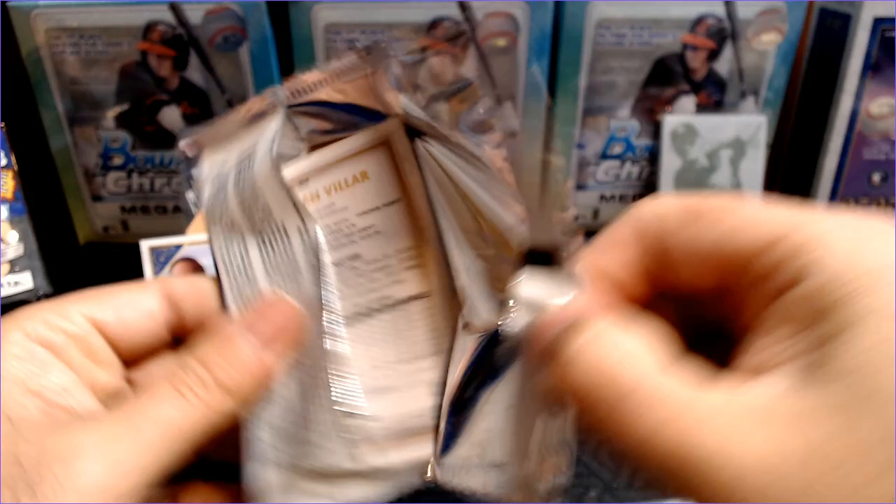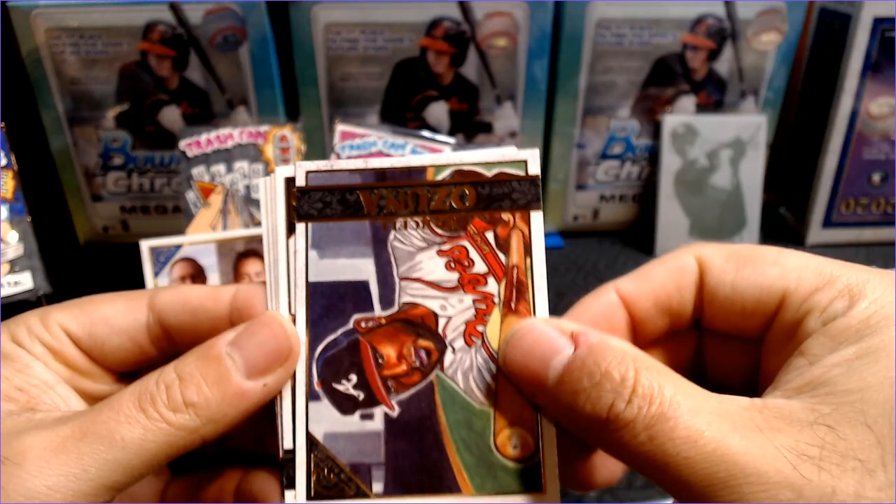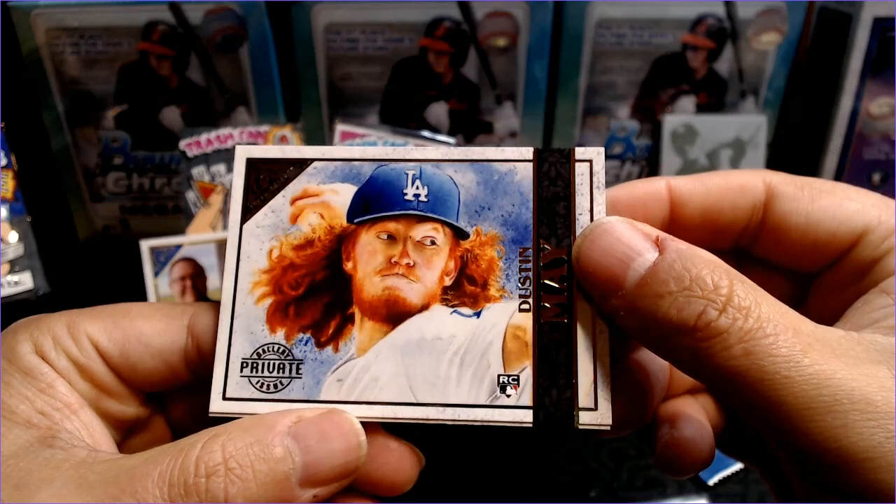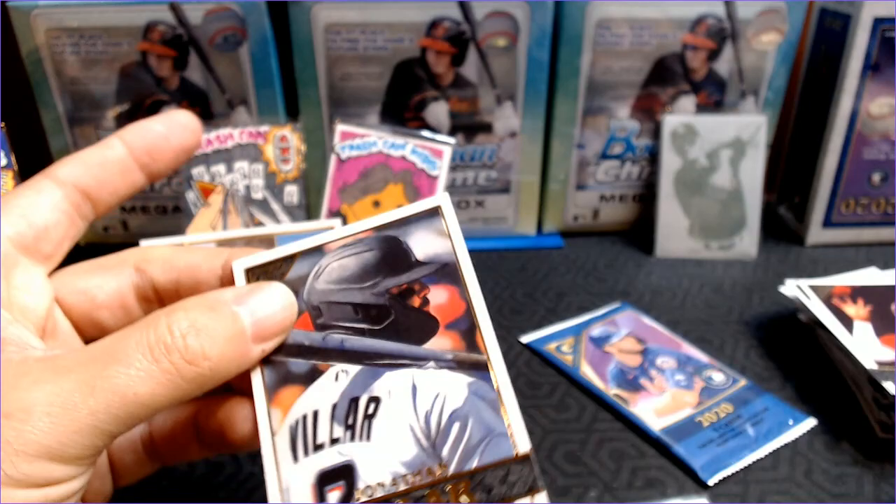So we've done pretty well, guys. The stack of rookies and hits is almost as big as the base. Marcel Ozuna had a great year. Trevor Richards. Justin Upton. Dustin May, and that is a Private Issue — a Dustin May Private Issue, got the stamp there, rookie card. And Jonathan Villar.